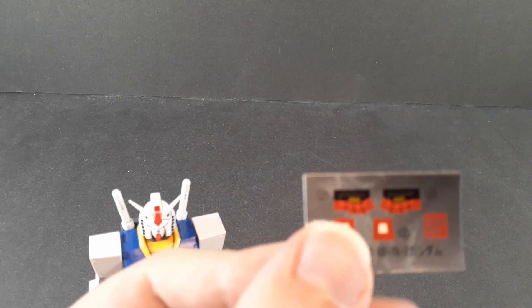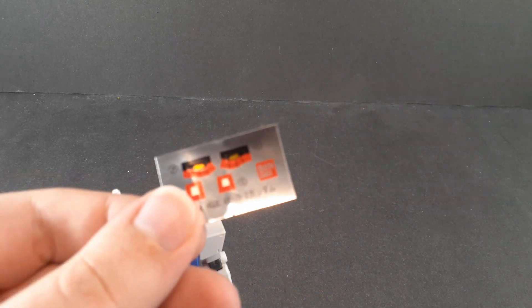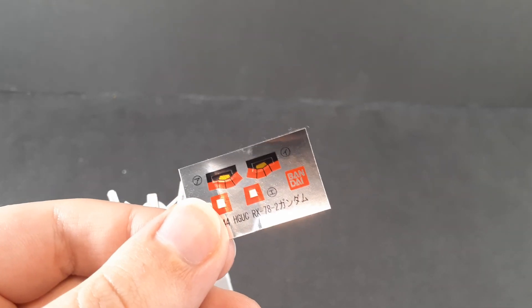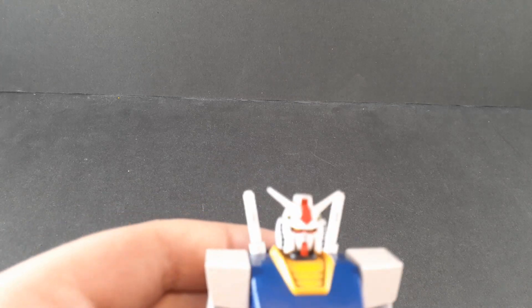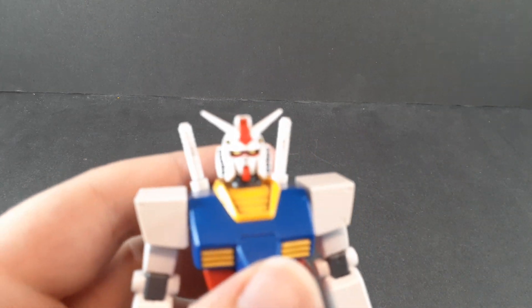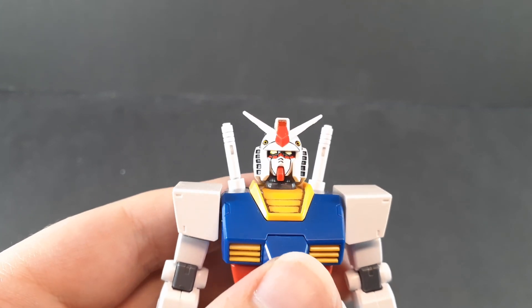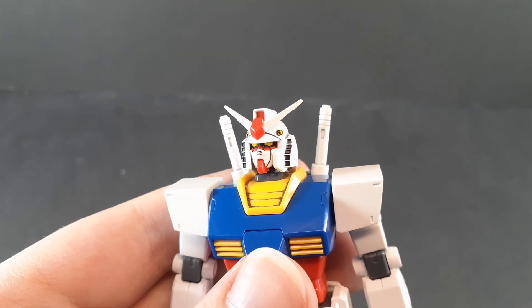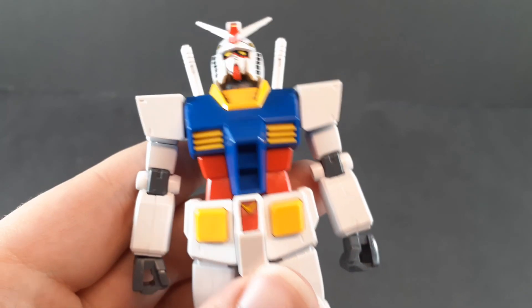Getting into accessories, starting off as always with the sticker sheet and color correction. You only get stickers for the head — the eye stickers, two separate ones because of the angling on the eyepiece, which is a bit weird, and front and back head cameras. I did use the camera stickers because I'm lazy, but I did fully paint the head — obviously the eyes with the red, black, and yellow, the trim on the face, the black in the vents on the side, the yellow in the head Vulcans, and the yellow down here on the crotch.